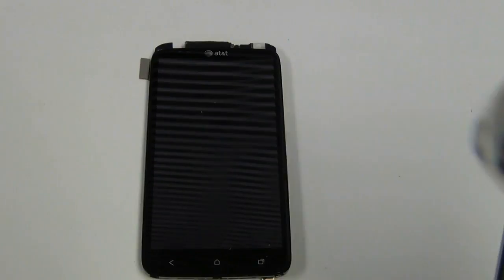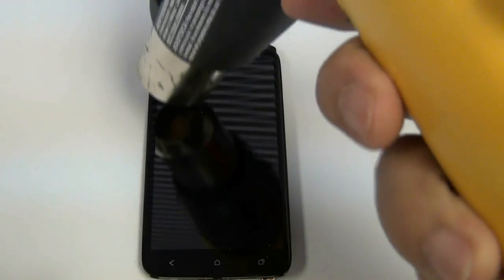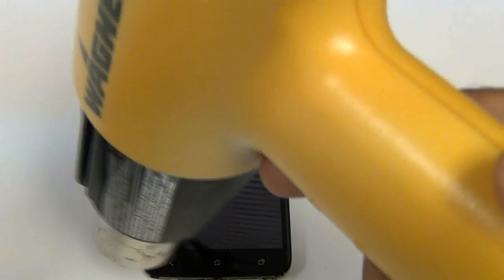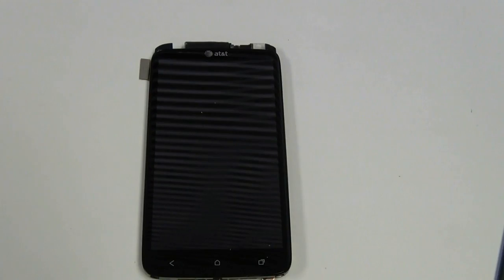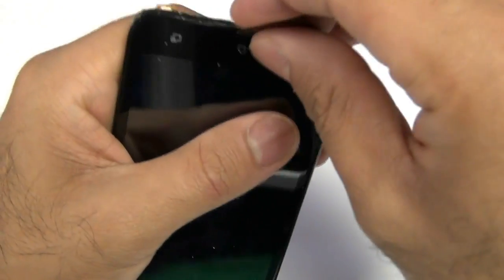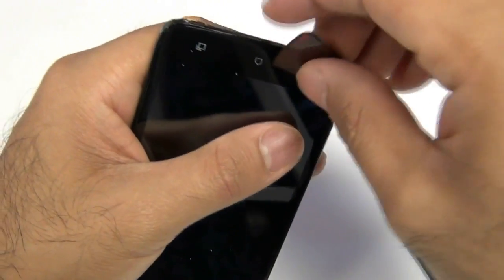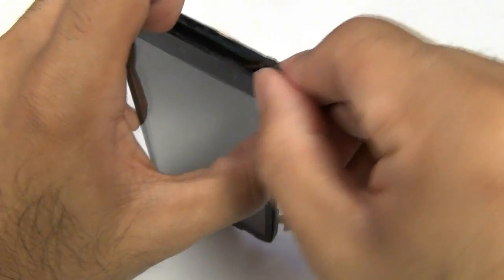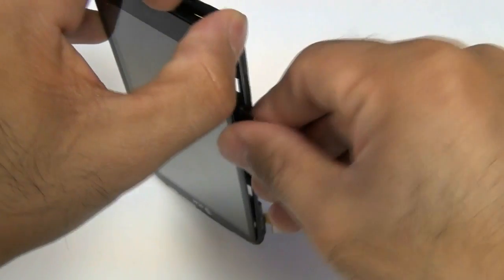Now to separate the glass screen from the housing, you're going to want to use a hot air heat gun or blow dryer. Heat around the top, bottom, and sides of the glass screen. This is going to loosen up the adhesive holding your glass screen in place. Once adequate heat has been applied, you can go ahead and use a safe open pry tool, a spudger, or a guitar pick to safely separate the glass from the housing. It may require a little bit of prying, as this adhesive is holding it in pretty tightly.